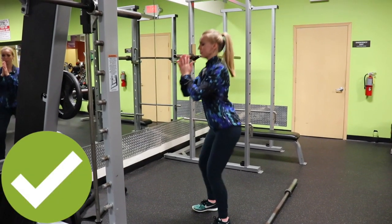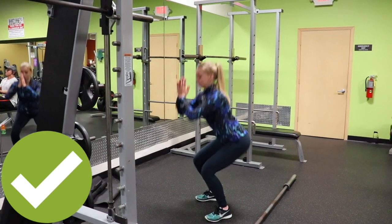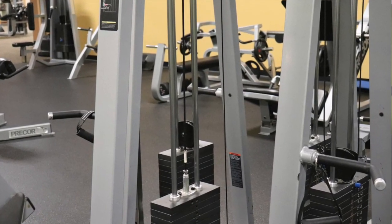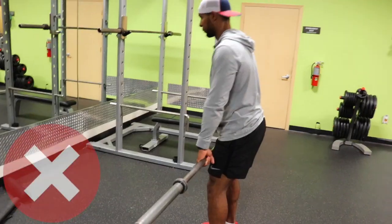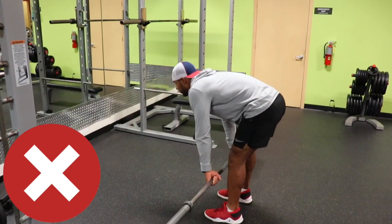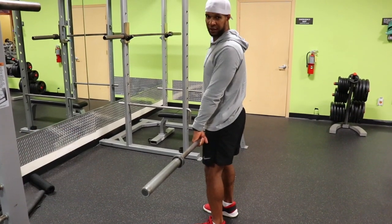This is the correct way — shoulders back. Now I'm going to show you deadlifting when people do it wrong. Te voy a mostrar la manera incorrecta cuando hacen este ejercicio. Not good. You gotta lock the shoulder and bend the knee this way.